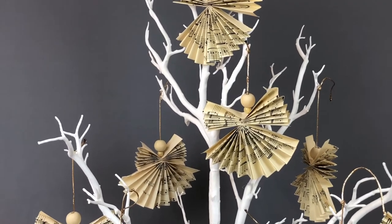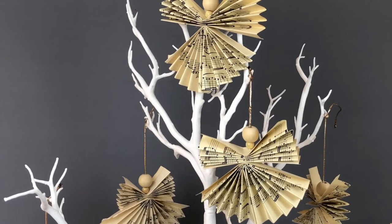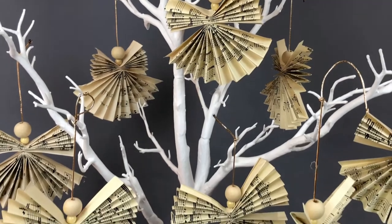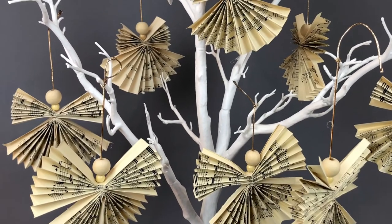In another video I'll show you how to age the music sheets. Okay so if you wanted to make a Christmas decoration like this, carry on watching.